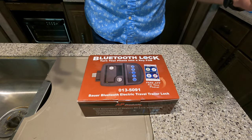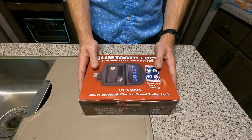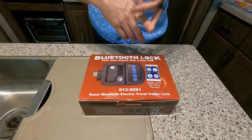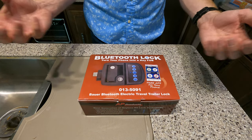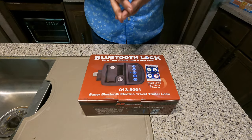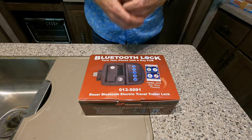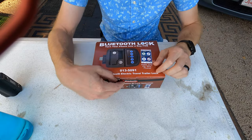So that's the product we've got today. We'll walk through all the parts, the physical install, the app install and configuration for Android. I don't have an iPhone so I won't be able to show you those steps, but it'll probably be pretty similar. Also some configuration things I've found based on reading and watching other reviews of this lock. All right, let's get into it.